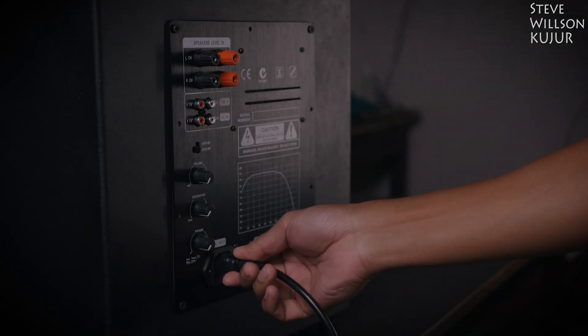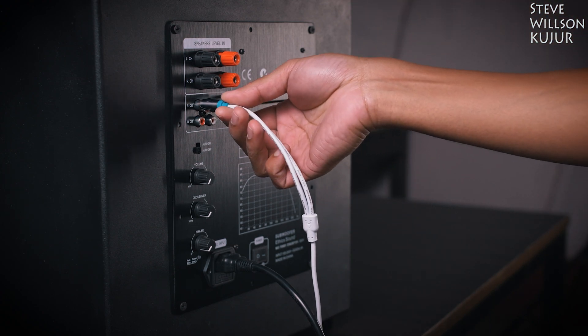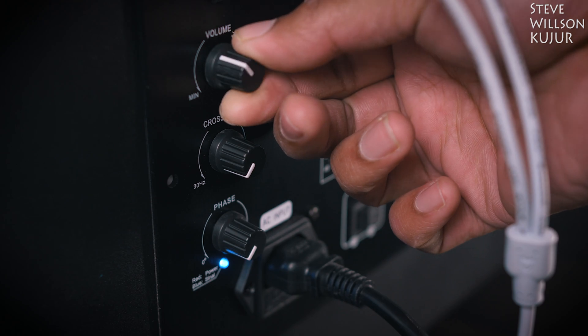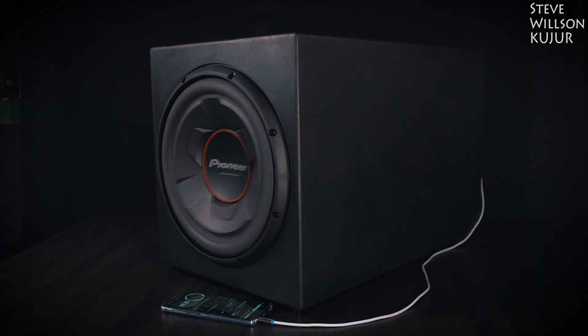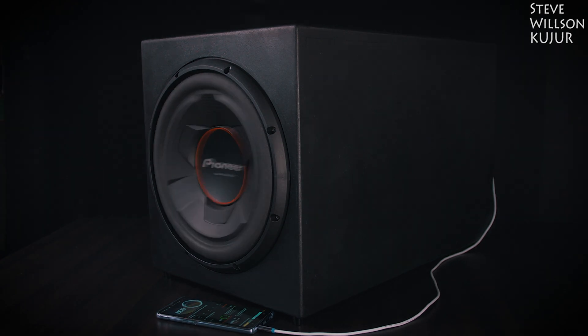Hello YouTube, Steve here. In this video I'm gonna show how I built this 12 inch active subwoofer with down-firing port using a 280 watt Class D plate amplifier. I've tuned this enclosure to 35 hertz. The bass I get is very strong and there is no port noise. The amplifier is great — no heating issue.